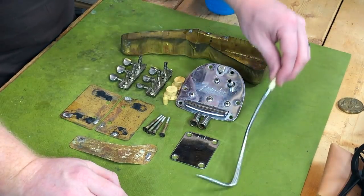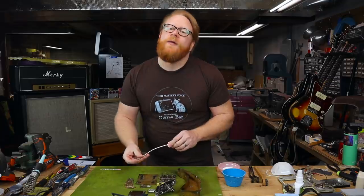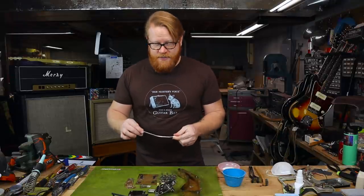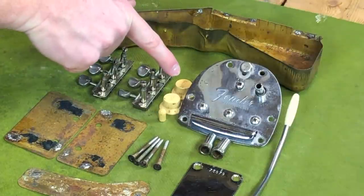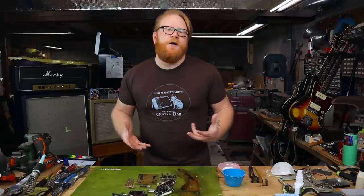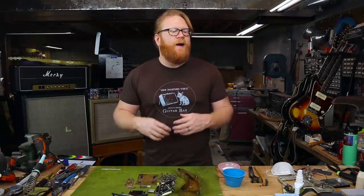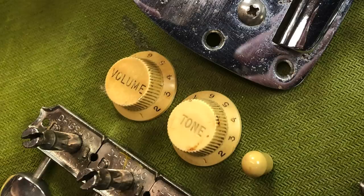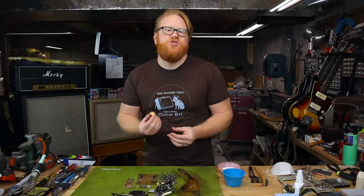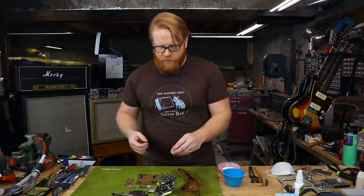I've also got the arm here. It's in relatively good shape — I might just clean up the inserted end of the tip and lubricate it before reinserting it at the end of the process. You can also see the volume and tone knobs, as well as the switch tip. Those parts are indeed original — I did confirm that. But they are super dirty, and while I don't want to undo the aging, there is some sticky grime on here that I don't like. Maybe I'll do a light pass with a toothbrush and water just to clear away some of the grime.